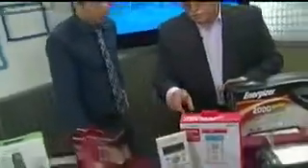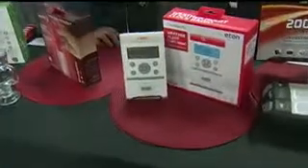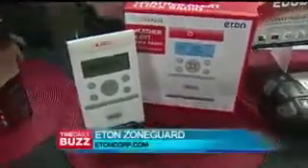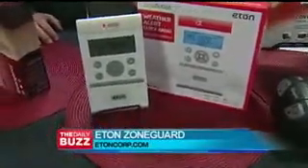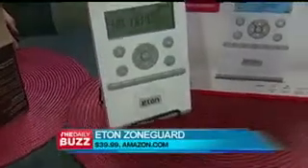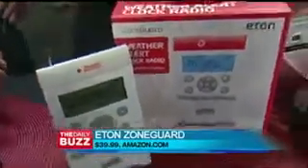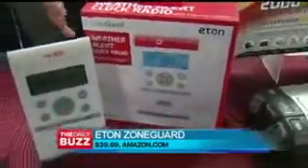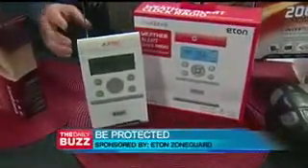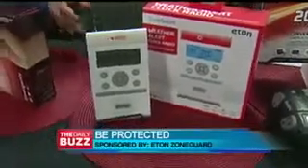We're talking hurricane season, and nobody better than Eton. These are all available on Amazon.com. Eton has been a leader in preparedness products. This is the Zone Guard — it's the first time ever that you can set it using what's called SAME technology, which is Specific Area Messaging and Coding. That means you can program it for up to 25 different locations, and it alerts you specific to your area.